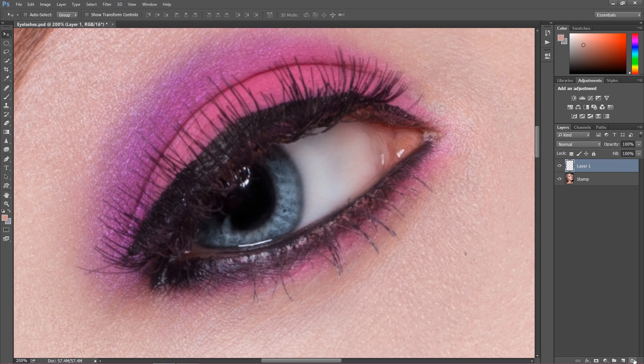First of all we need to create a new layer, and on this layer we're going to draw our eyelashes. The main point is — I do not recommend eyelash brushes where you just download and stamp in, because it's not going to look natural. If you want your image to look beautiful, you cannot use that kind of brush. The point is to make the lashes a bit thicker and more visible, and there's a very simple way to do this.